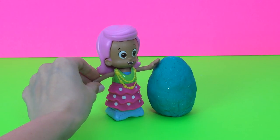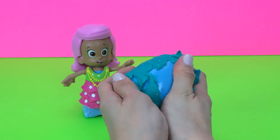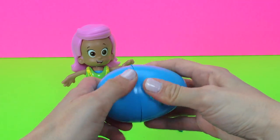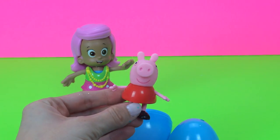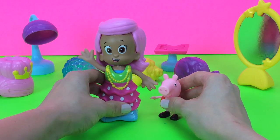Alright Molly, who do you think is in there? Well let's go ahead and find out. Let's see what's in today's surprise egg. And we have Peppa Pig! I think Molly is going to take Peppa to the beauty salon and give her a makeover. Thanks for watching.